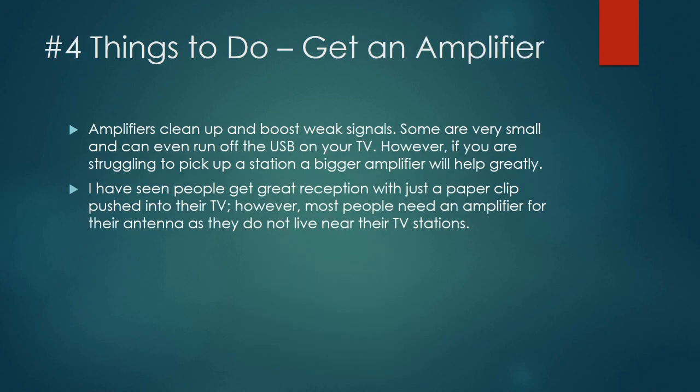Get an amplifier. If you're having a hard time picking up one or two stations, an amplifier may help clear up weak signals. An amplifier is not a magic wand — it's not going to pull in signals you can't get at all. Where amplifiers really excel is when you have a station that's just a little pixelated at times, coming and going. That's where I find amplifiers are an excellent way to clean up your TV signal.